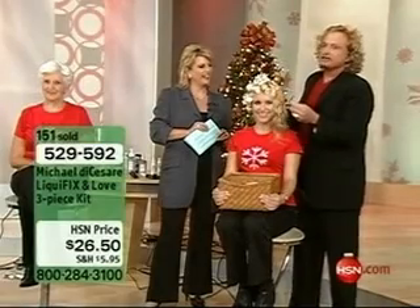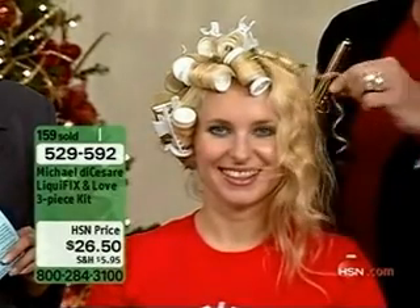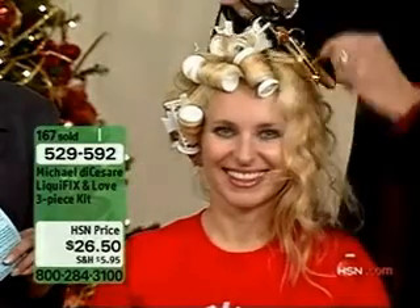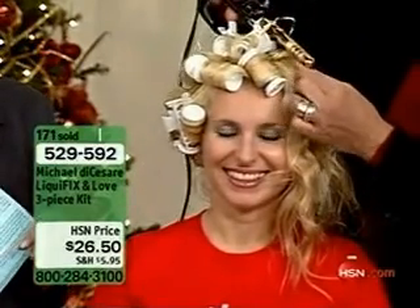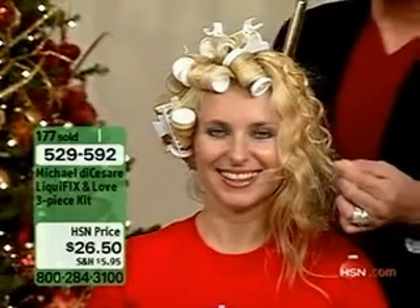Look at the difference that this product does in Ava's hair in a matter of seconds. We haven't done a thing with her under part of her hair. We're showing how Liquifix, no matter whether you're using a curling iron, your fingers, a straightening iron, rollers, whatever you're using — spray Liquifix first.